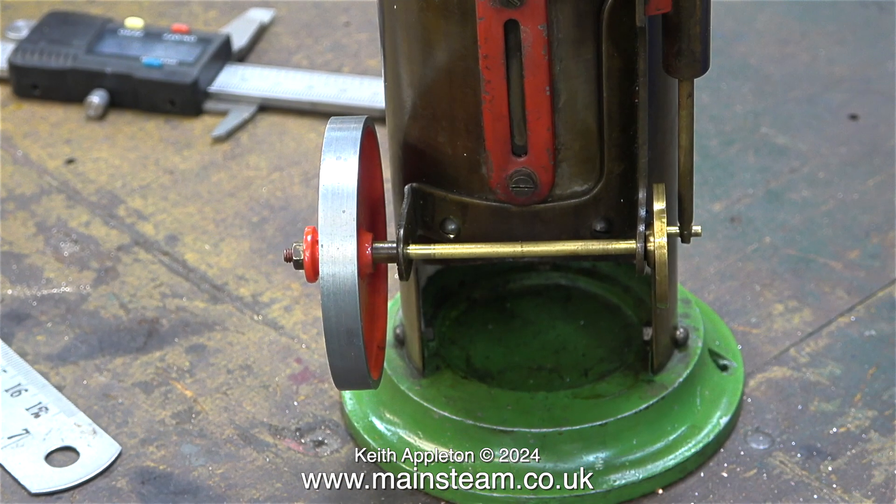The main problem with these Burnak Vulcan steam engines is the crankshaft. It's made from brass, it's very thin, very weak and bends easily. My Burnak Vulcan will not suffer from this problem.